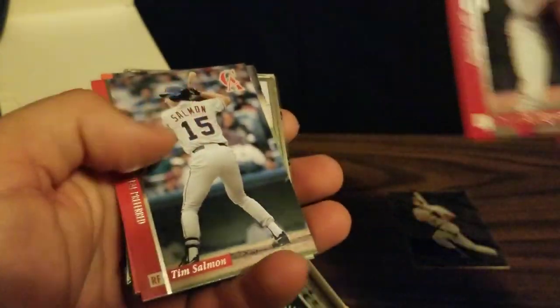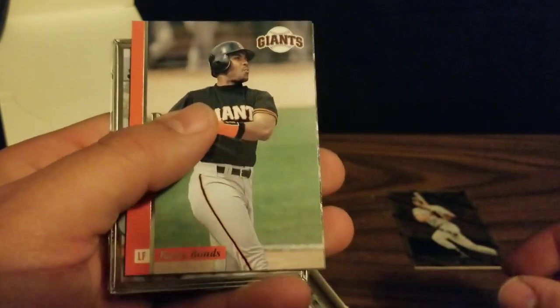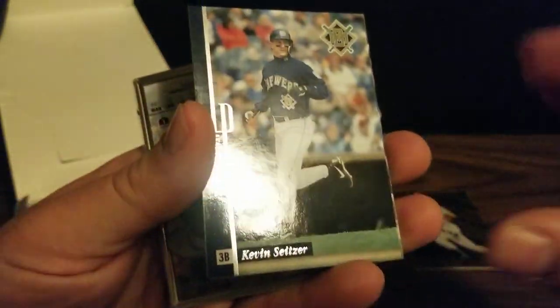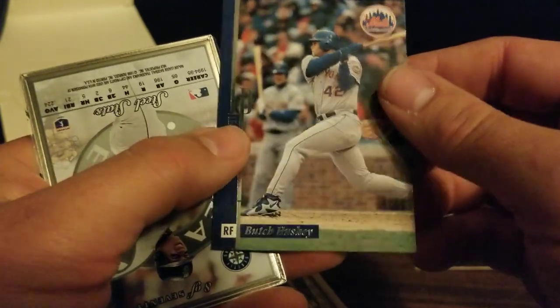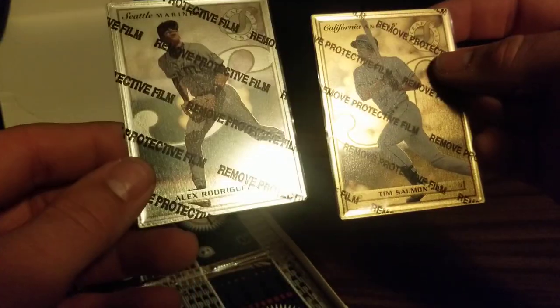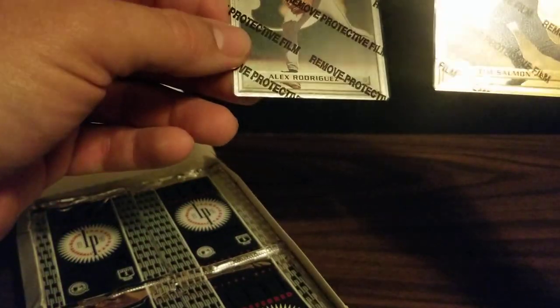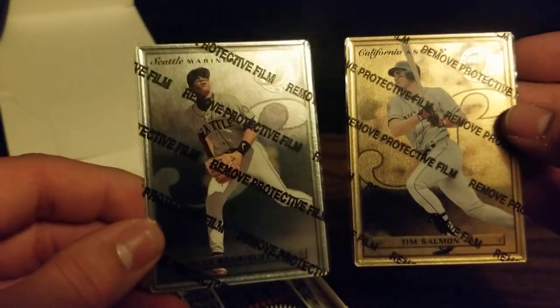We've got Yvonne Rodriguez, Tim Salmon, a Barry Bonds, a Kevin Seitzer, and a Butch Husky. And our steel card is Alex Rodriguez — pretty cool. Now it looks like the Tim Salmon may be a gold; it's got a different sheen to it. So we may have gotten a gold in our first pack. Kind of neat.